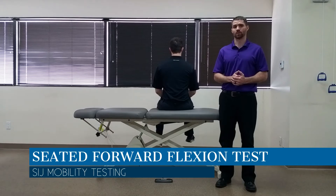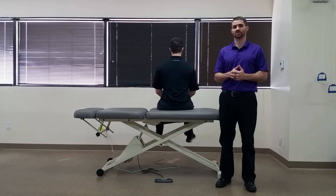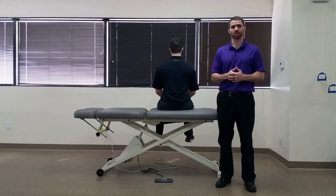Hello everyone, Dr. Chris Fox here. Today we're going to talk about the seated forward flexion test. This test is used to assess for any mobility deficits coming from the sacroiliac region.